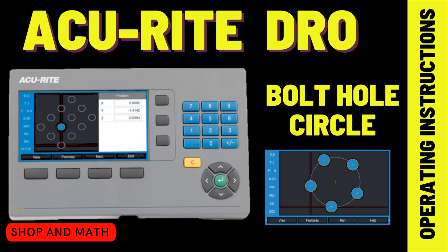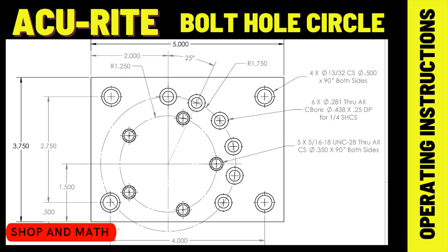Accurite Digital Readout Operating Instructions: Bolt Hole Circle. In this video we're going to demonstrate how to set up a bolt hole circle pattern using the Accurite 203 and 300 models. First we're going to demonstrate a full bolt hole circle, then we're going to demonstrate a partial pattern bolt hole circle.